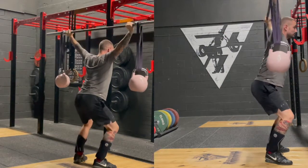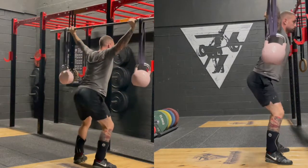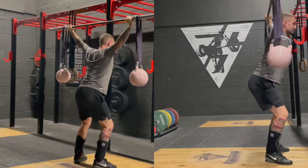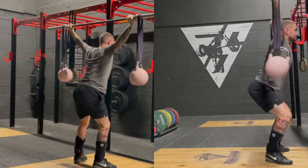Ensure the bar doesn't move forward or backwards and the weight stays stacked over midfoot to heel. This helps strengthen all those stabilizing muscles of the shoulder capsule and will benefit the snatch and the overhead squat itself.